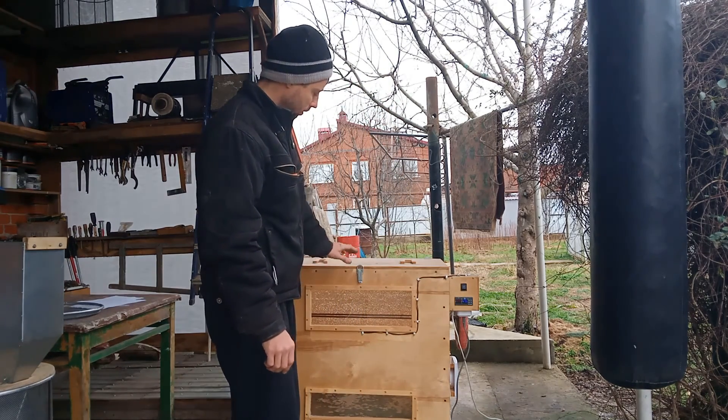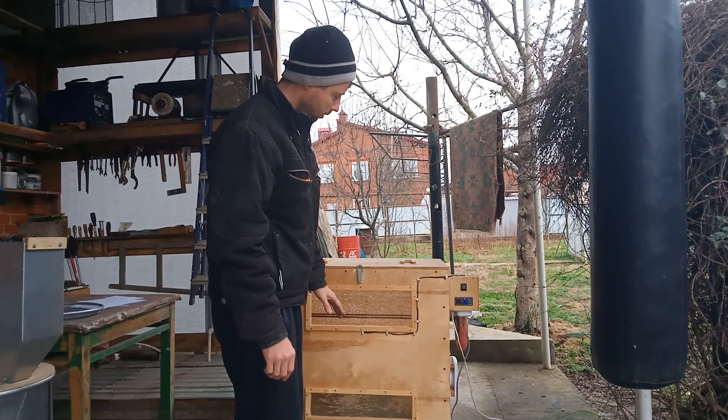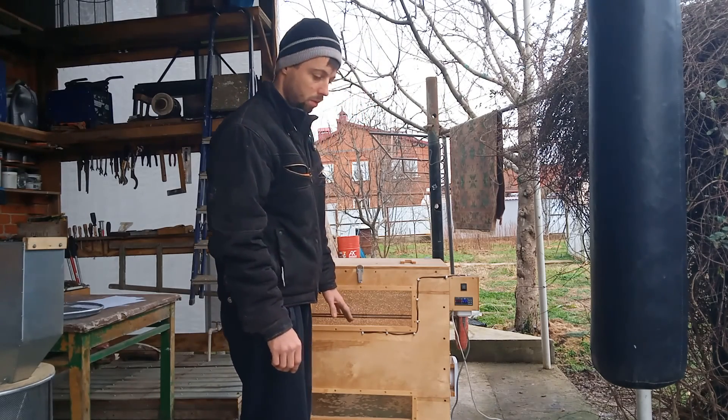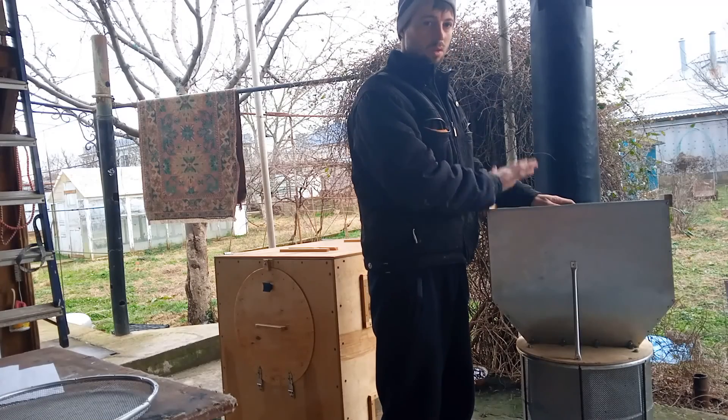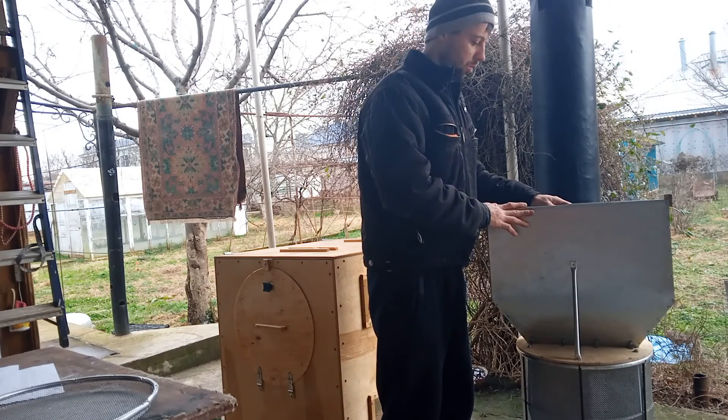В термокамере установлены два вентилятора: один — теплая подача воздуха, другой — холодная подача. Выструсили пчелу в кассету.